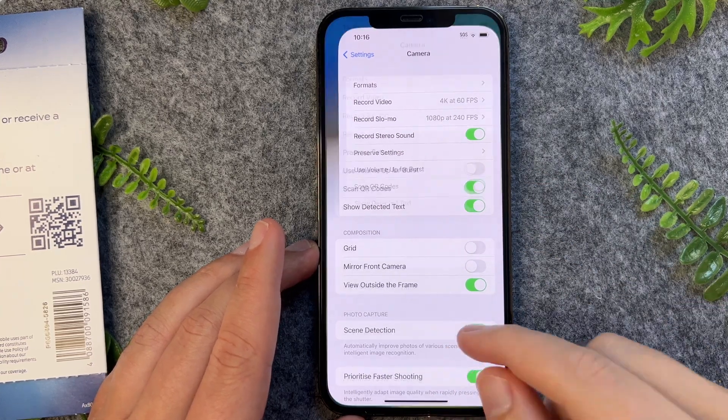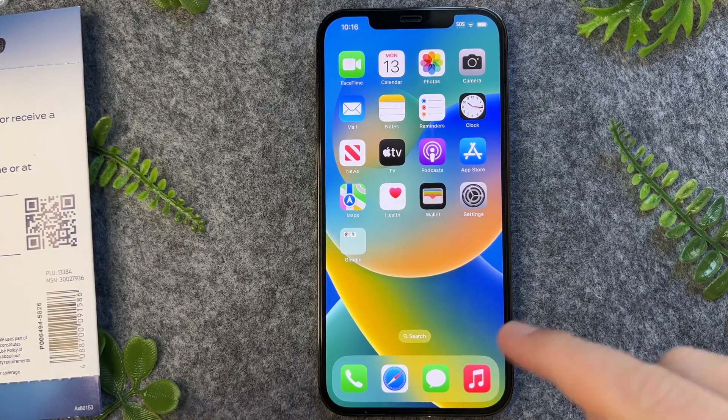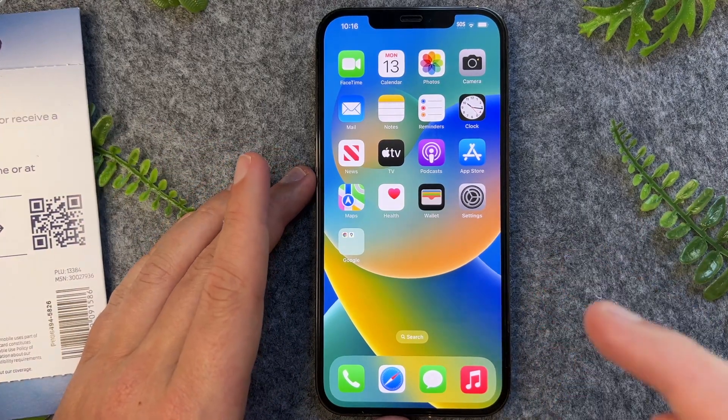There you have it guys, that's a very quick and simple way on how to scan QR codes on your iPhone 13. This will also work for all the iPhone 13 models including the standard, the pros, and the pro maxes.